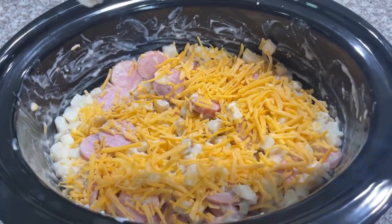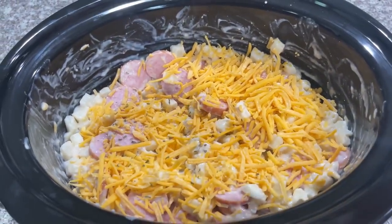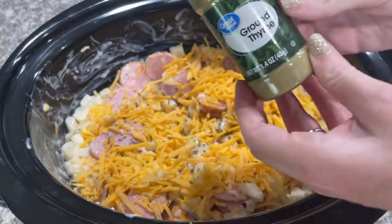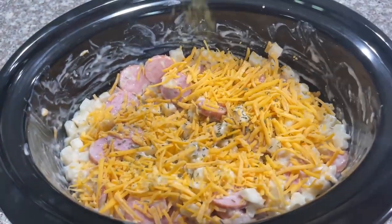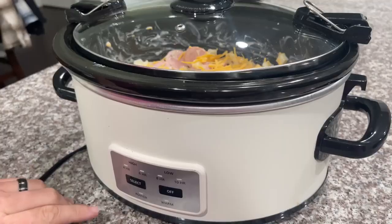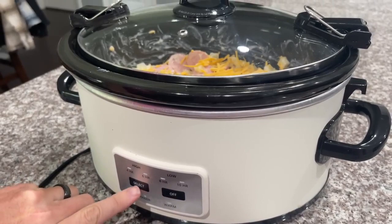Sprinkle some parsley flakes on top — about a half a teaspoon — and also some ground thyme, also about a half a teaspoon. Pop the top on your crock pot and cook it on high for three hours.